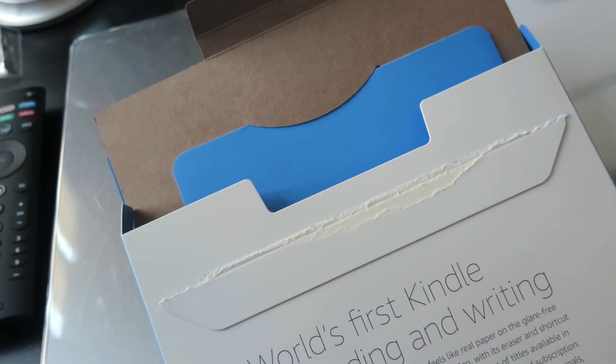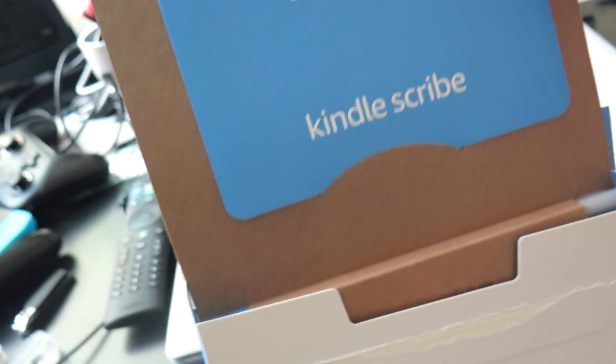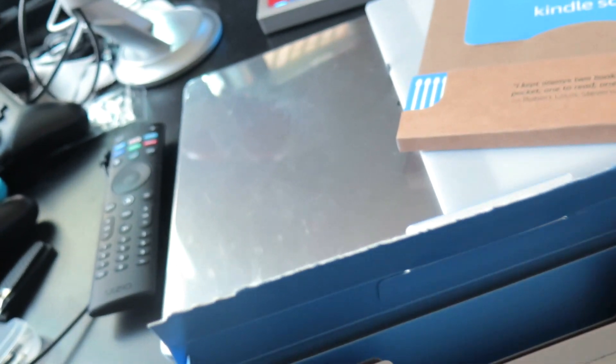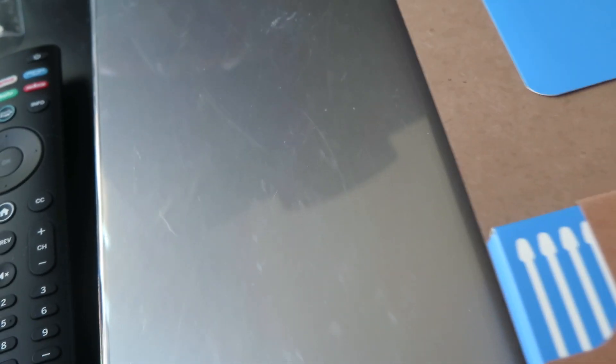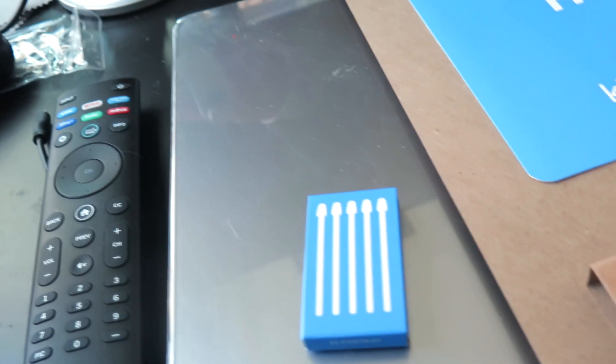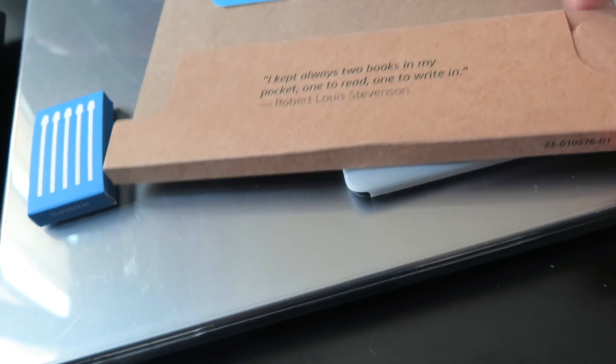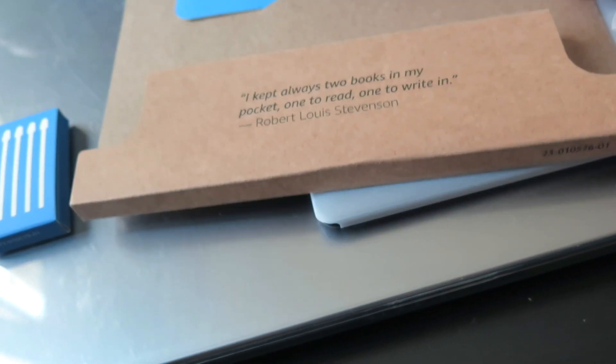Wow, I'm impressed. That's it for the box, by the way. It just says 'Hello, Kindle Scribe.' This is the pen — or maybe the pen tips. I think that's nice. And here's the pen.